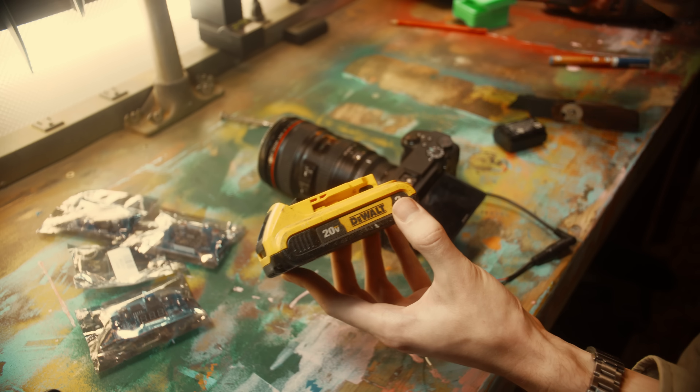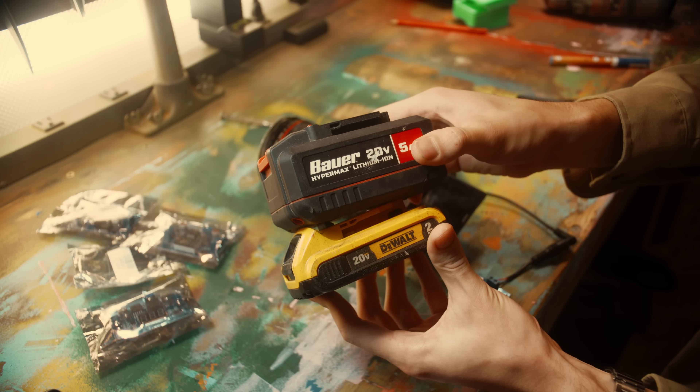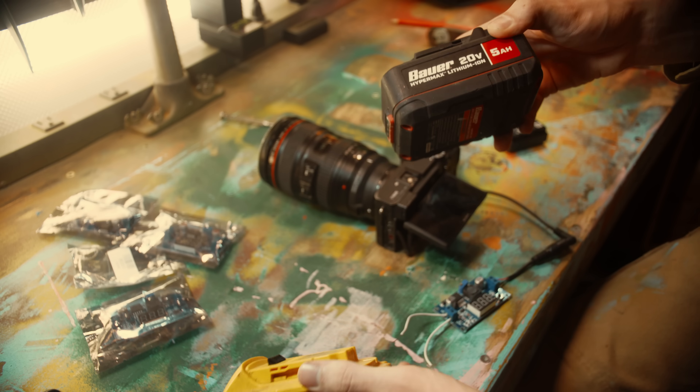I've got two kinds of drill batteries I could work off of — some smaller DeWalts and some larger Harbor Freight batteries that are cheaper. From my very loose math, the 2Ah DeWalt should run the camera for about 7 hours and the 5Ah Bauer should run it for about 17, so I'm going to move forward on the Harbor Freight mount.